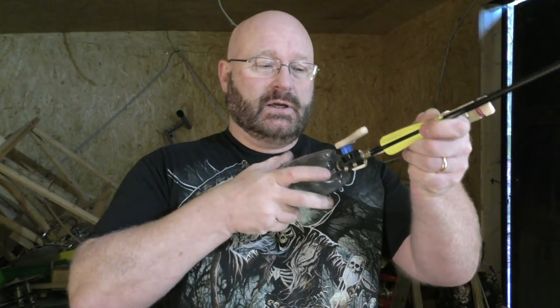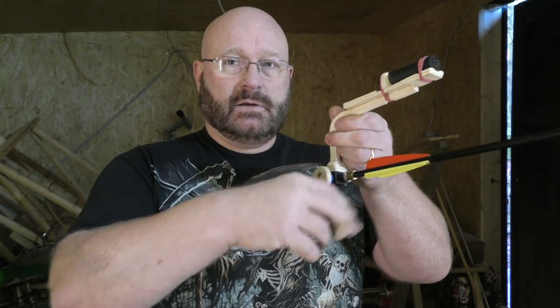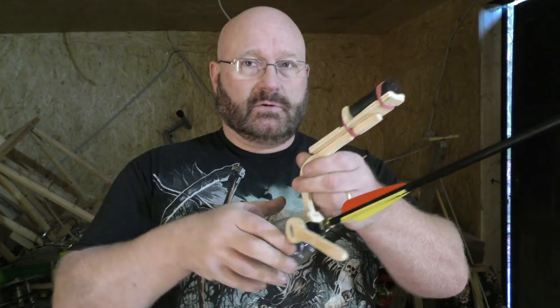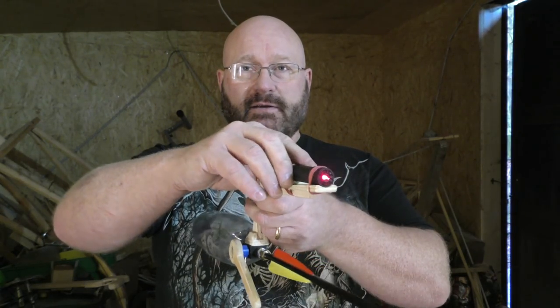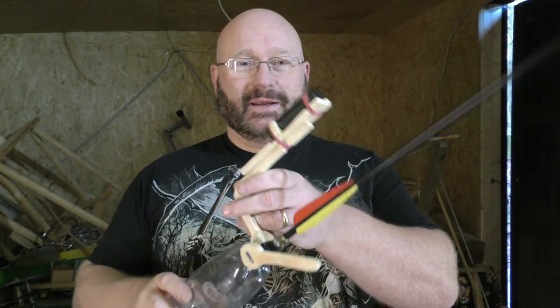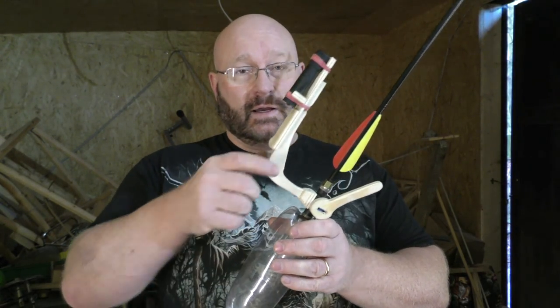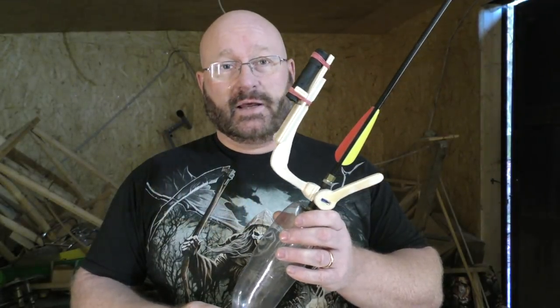And I attached an easier lever for releasing it, and also attached a laser sight. Wow! This is normally illegal in Germany, but since this is classified as a toy, I can attach a laser light to a toy.